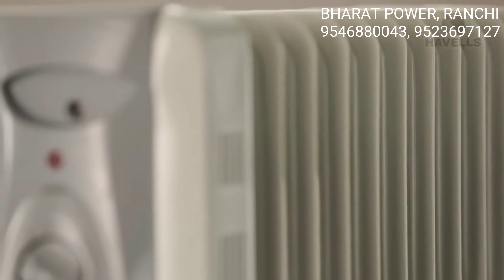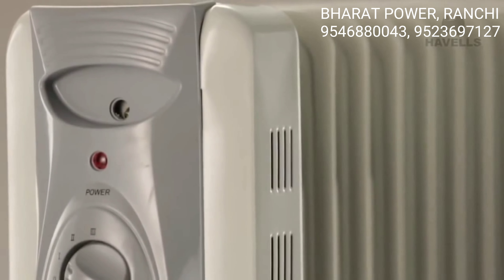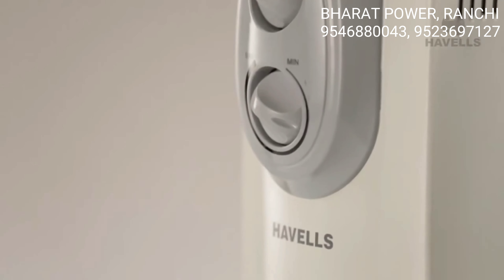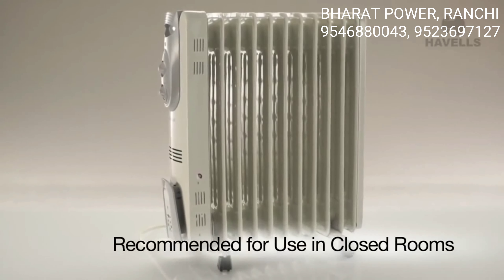The OFR is suitable for all members of the family, be it young children or old aged people, because it does not deplete oxygen, ensuring there is no suffocation or dryness in the room. It is also recommended for usage even in closed rooms.